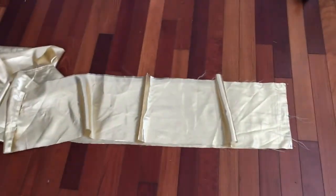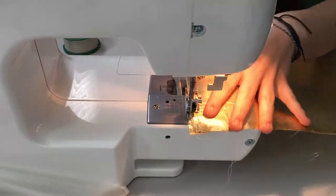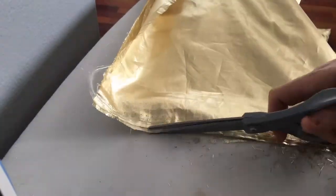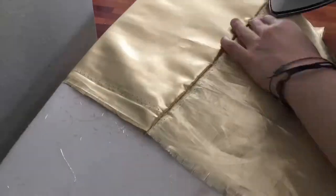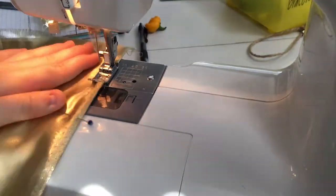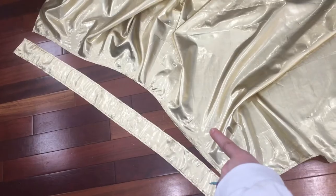I decided to take a break from the actual skirt and go ahead and sew all of my many rectangles together with French seams, so I basically ended up with one long — what seemed like miles of — long rectangle. If you've never done a French seam before, the basic process is sewing a straight seam, then folding it over the opposite way, ironing it, and sewing it again so that all the raw seams are enclosed.